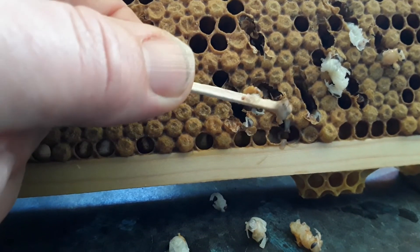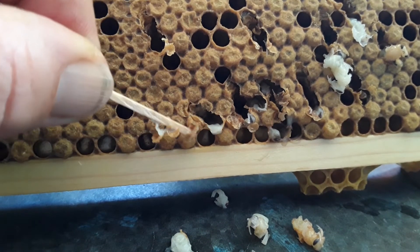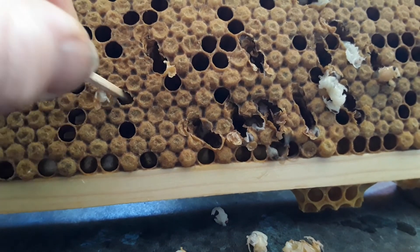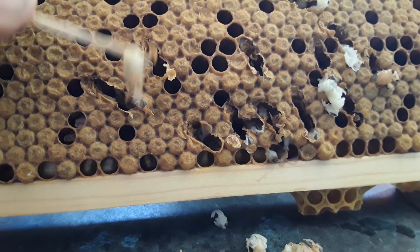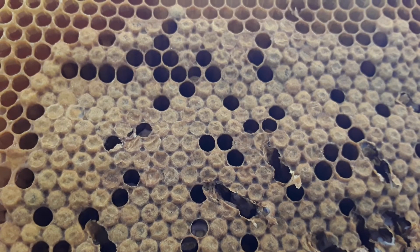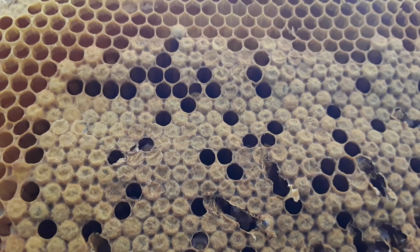That one came out pretty disgusting looking. So far, all of the rest have been fine. One gooey one, the rest are okay. I've put three filled frames with nothing in them and one frame I pulled out from behind this morning that had some uncapped honey in it. I put that into a nuc box and then shook the bees in.